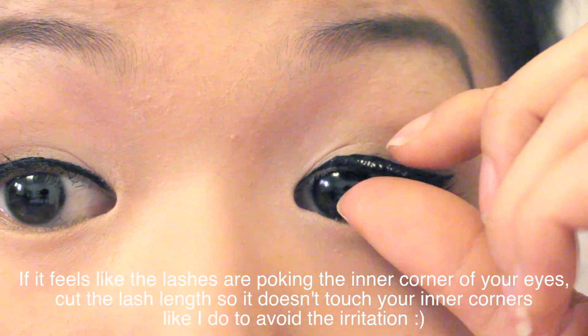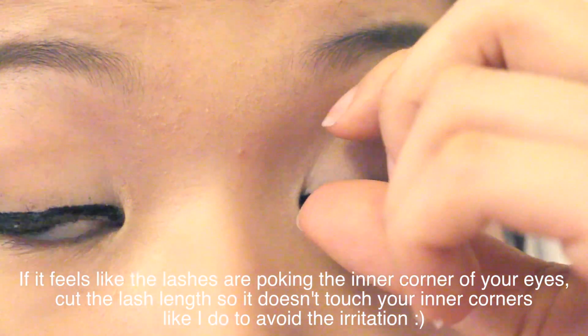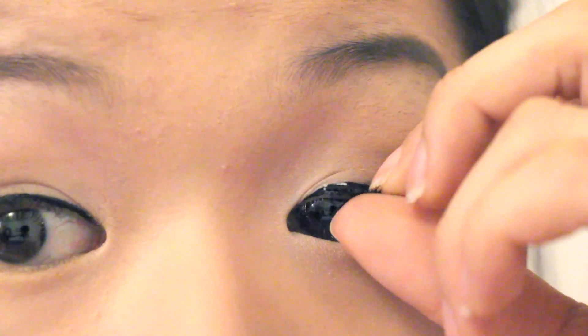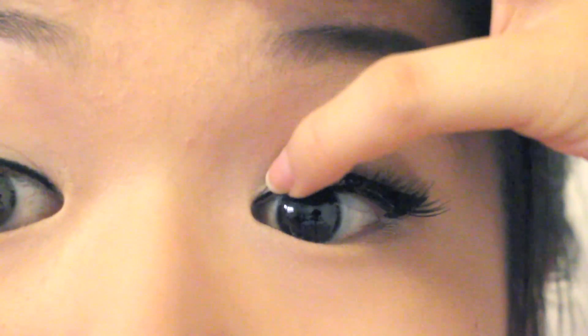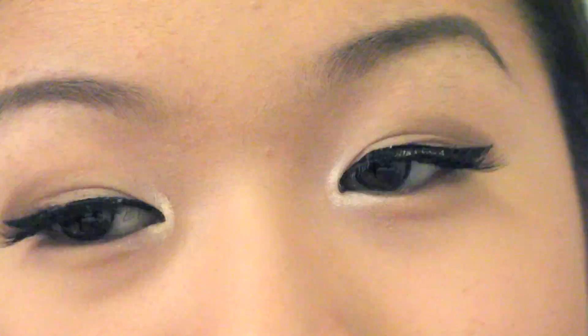Here I'm just using my fingers to press together my false lashes and my natural lashes so they go closer together. Sometimes I use tweezers for the inner corner because in cases like this, the inner corner doesn't really want to bend the way I want it to. That's when the tweezers come in. Also, brushing the lashes upwards with your fingers can help give your lashes some more lift so they stand out a lot more than normal. In the end, your lashes should look like this applied.